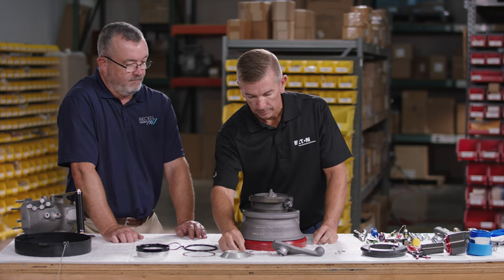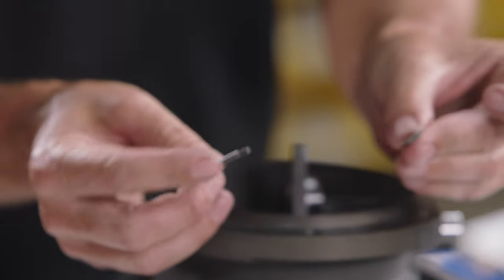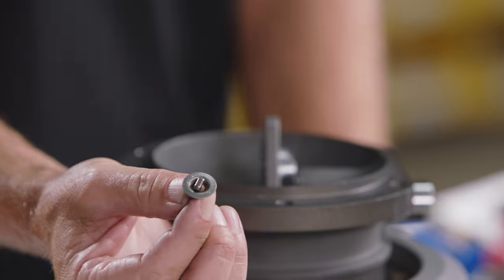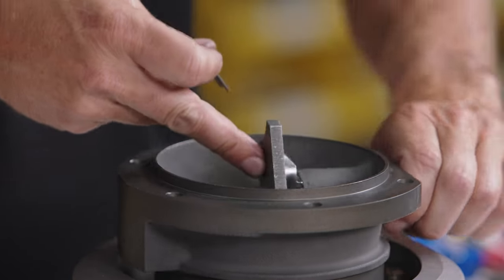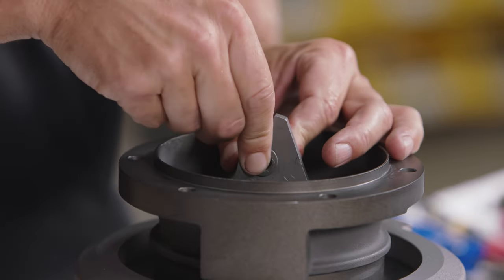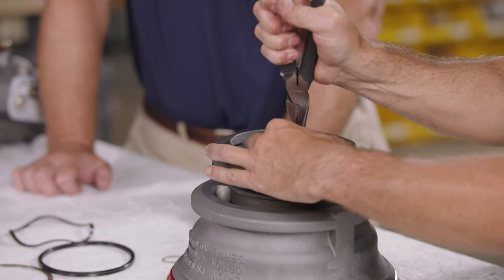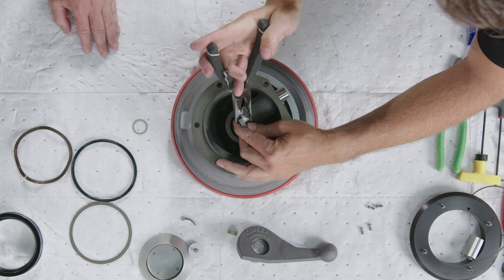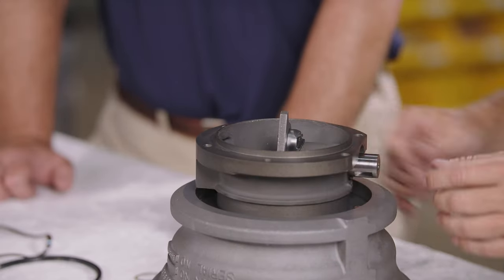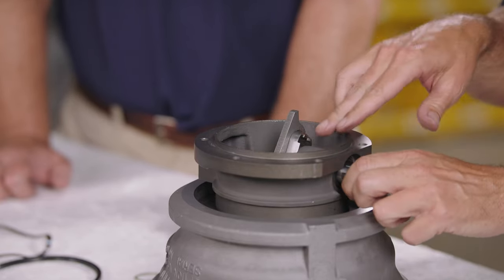Insert the washer with the beveled edge against the flat edge of the cotter pin, then insert the cotter pin into the crankshaft, ensure it's well seated, and bend over the legs. Do a quick functional check to confirm everything moves and pivots correctly and the cotter pin is not dragging on the body.